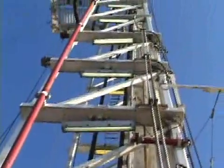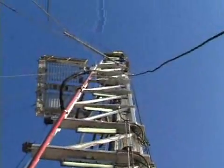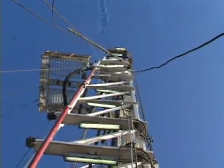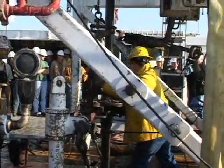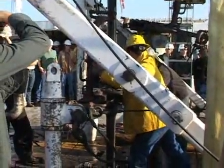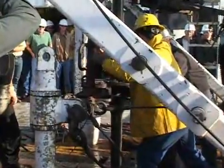Once the well is permitted, our construction group goes out and flattens out a piece of land that's between one and a half and two and a half acres, depending on how many wells we're going to site on that pad. And then we move the drilling rig in. The drilling rig is what you're going to see today, and that's the piece of equipment that actually puts the hole in the ground.